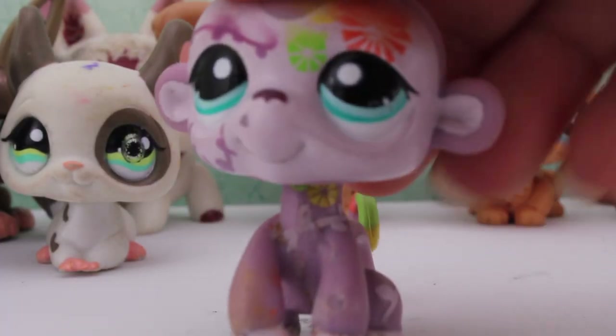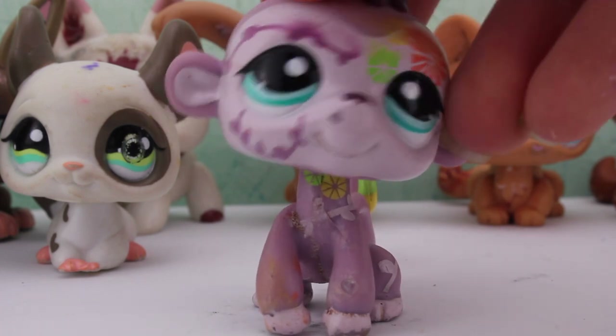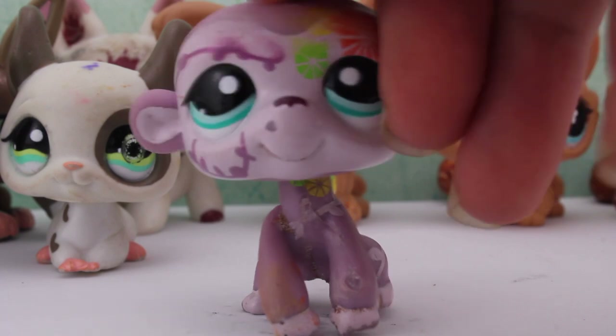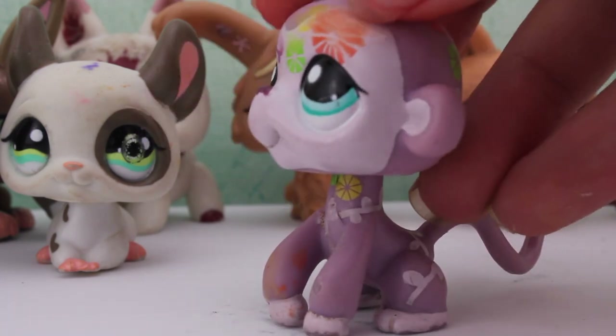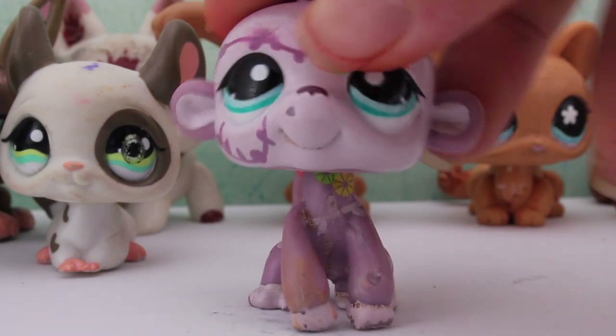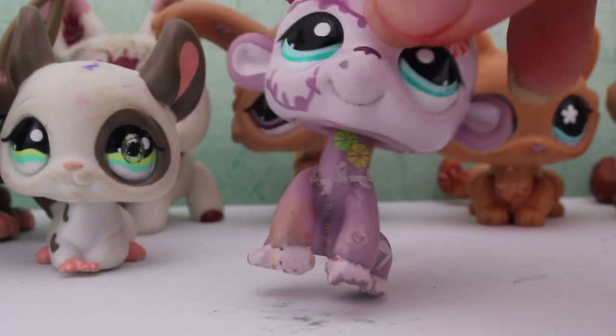I got this monkey — this monkey's super duper cute, I absolutely love it. The little paint right here is all smudged, but that's okay because I can just clean it off. The paint is all smudged, but other than that it's in really good condition and I love it.